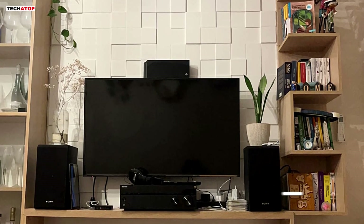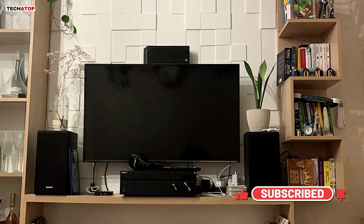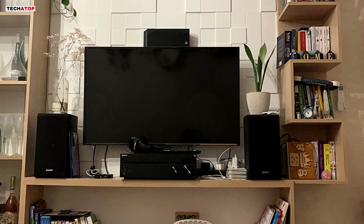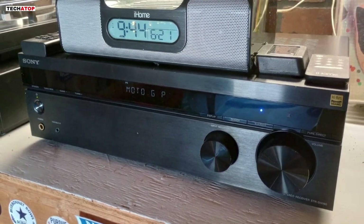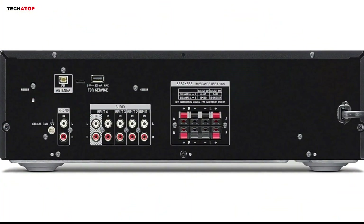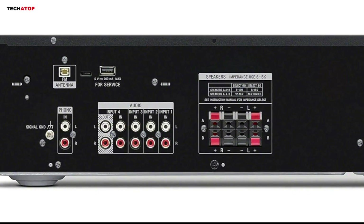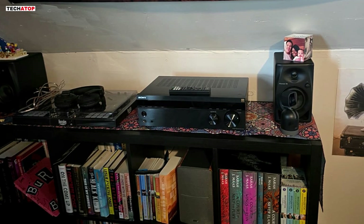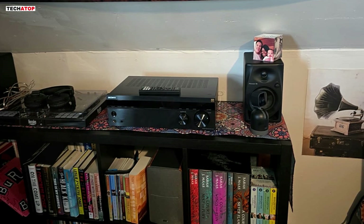In terms of sound quality, the STRDH190 impresses with its clarity and depth. Whether you're listening to vinyl, CDs, or streaming music via Bluetooth, the receiver handles each source with ease, delivering rich and well-balanced audio. The build quality is solid, with a tactile volume knob and an overall design that feels both durable and aesthetically pleasing. While the lack of an optical input may be a drawback for some, the availability of affordable digital-to-analog adapters makes this a minor issue.